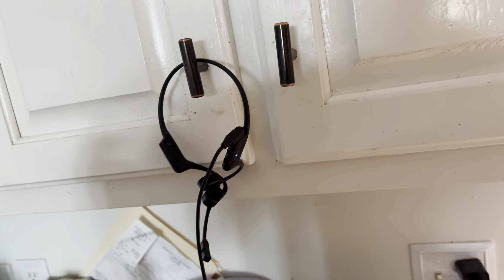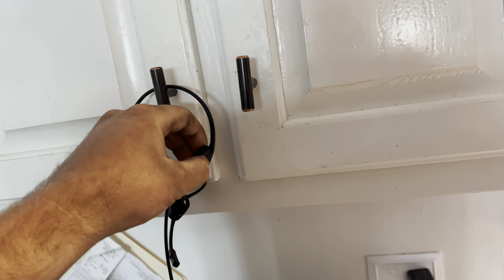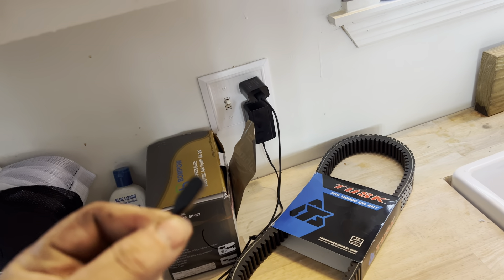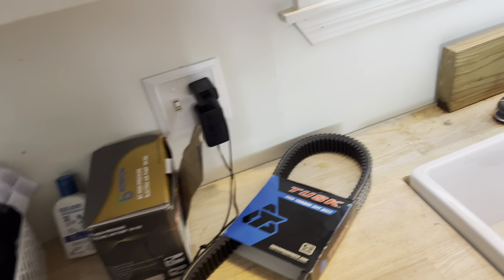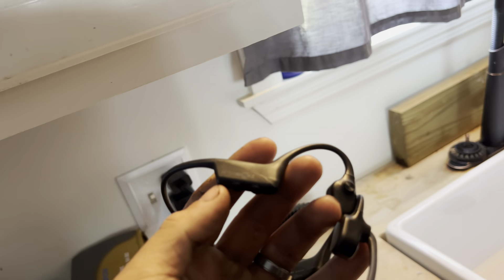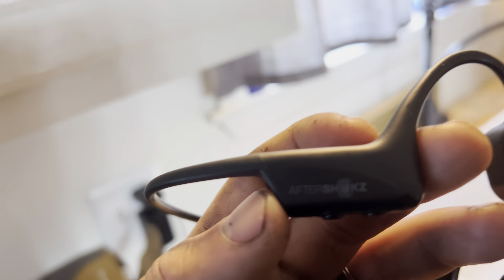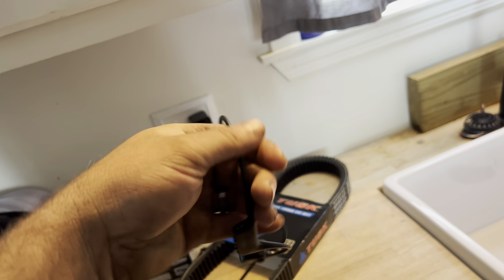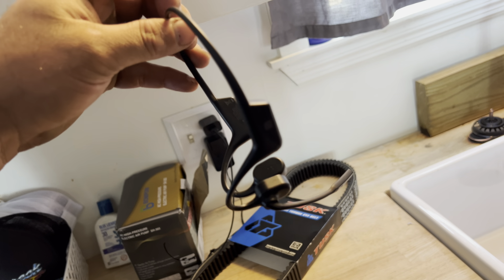Everybody's been asking about my headset, so check out this charger first - it's magnetic, super easy to use, you just clip it on and it starts charging. This is the AfterShokz bone conduction headset. Look it up and get it on Amazon or wherever. This is not a sponsored video, I just really like this headset. I've had them all - I used to run the B250, B350, B450 - they're awesome for noise canceling.